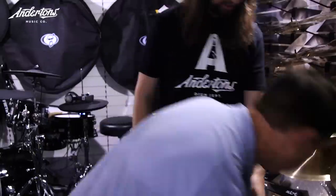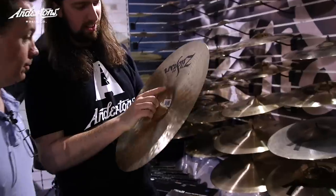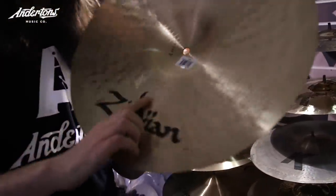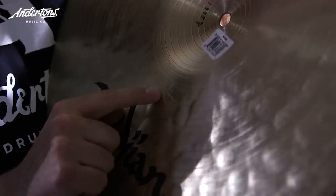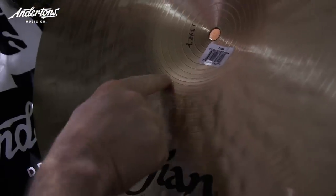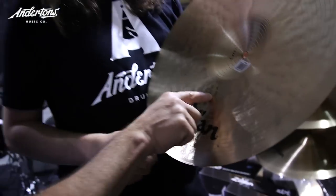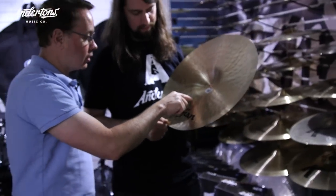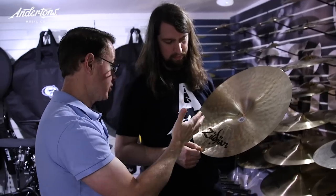One question before you flip that over — what does that say? I know it doesn't say Constantinople, does it? That's Armin Zildjian's signature. Instead of signing in the bells like they did years ago, on all the K Constantinoples we always laser engraved Armin Zildjian's name. That's a way of saying he approved the K Constantinople process.